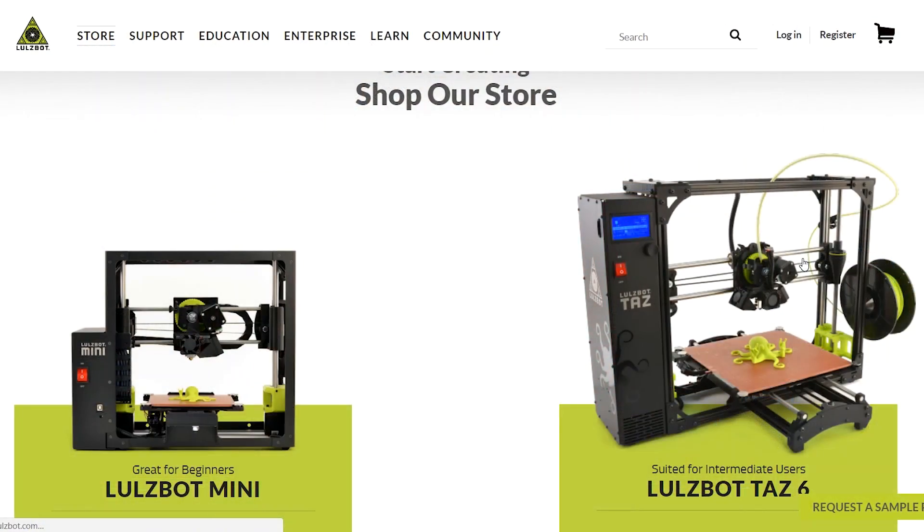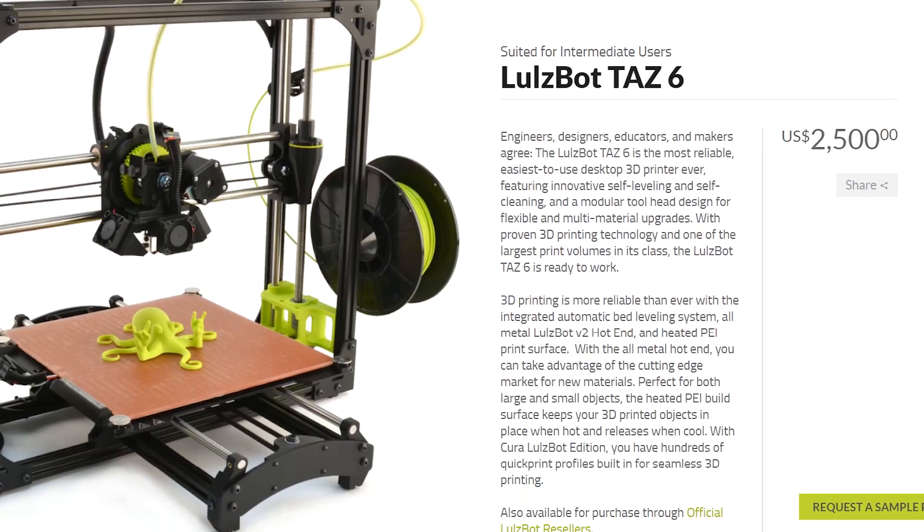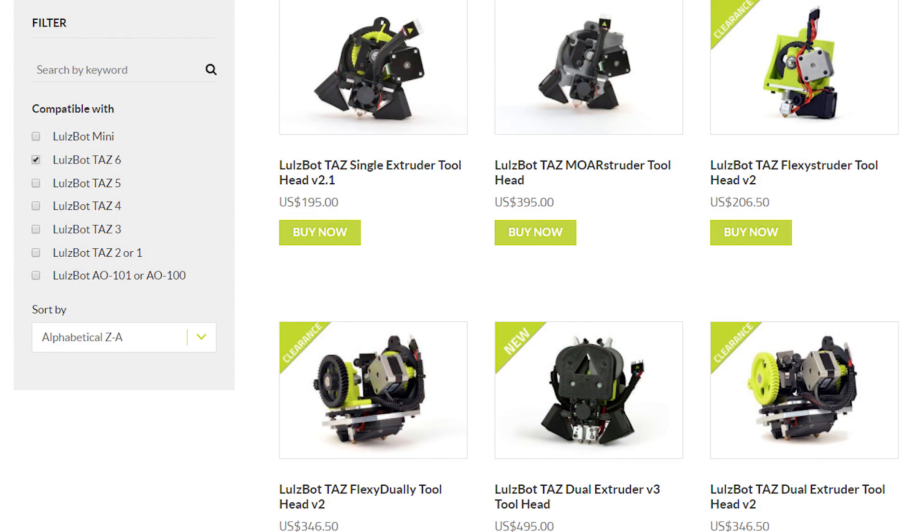Number four: the LulzBot TAZ 6. The LulzBot printers have a really solid reputation and I haven't seen any negative reviews on them. The only problem compared to the other printers is this one is a little bit smaller — its bed size is 280 by 280 by 250 millimeters, which translates to 11 by 11 by 9.8 inches. It's the smallest printer of the roundup here. On the pro side, it has a lot of active development going on. They have different tool heads available, a dual extruder tool head, and what's called the Mostruder, which has a large nozzle and heater — so if you need to print large and fast, this thing can really crank out filament. The printer also has auto bed leveling and it wipes and cleans the nozzle before it starts the print.